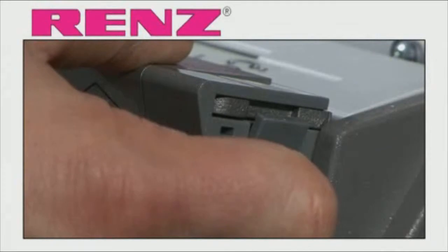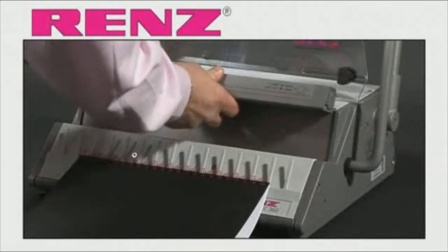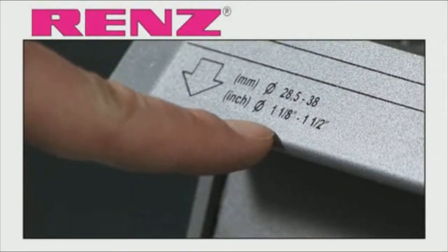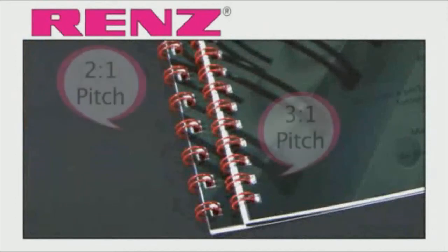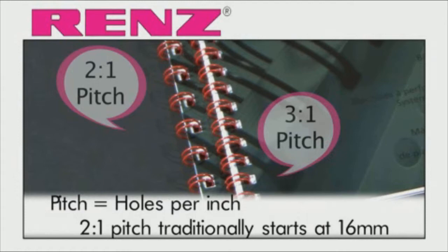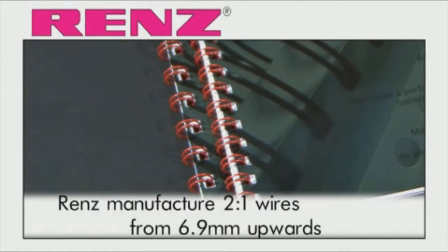A very simple operation thanks to the ergonomic 2 lever system, giving you the ability to bind wires ranging from a quarter inch to an inch and a half. As a machine from the 2 to 1 pitch range, the ECO-C360 allows you to benefit from 2 to 1 binding on your smaller documents, a feature that is completely unique to Renz.